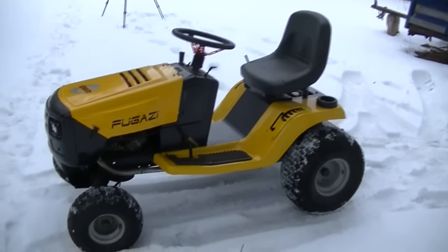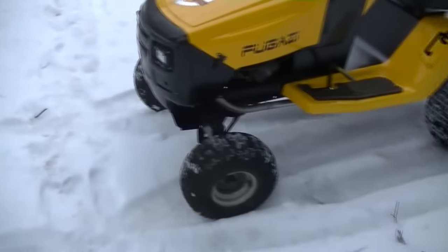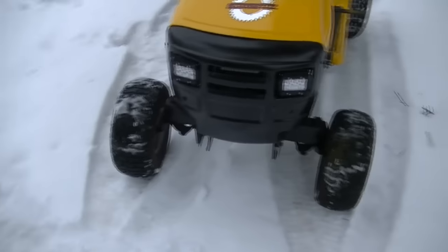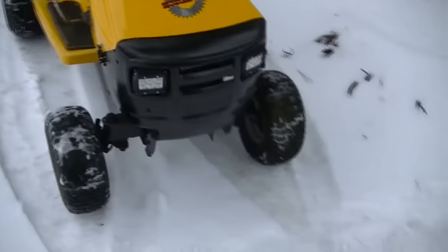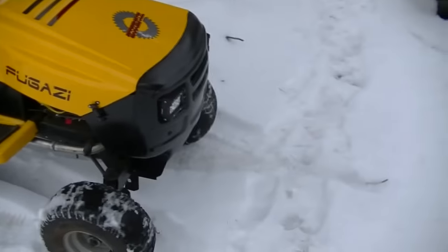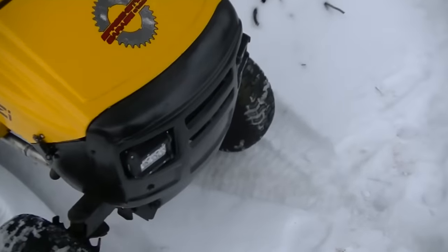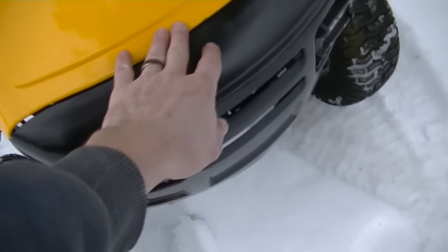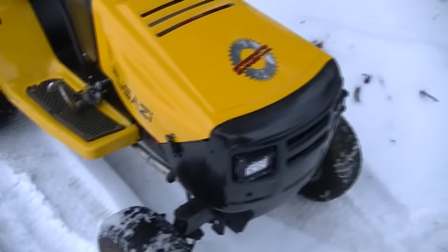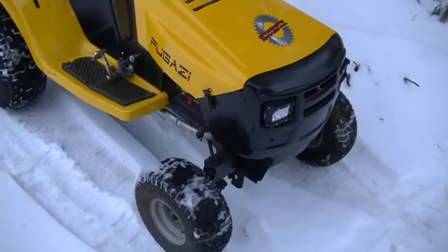All right, so what's new with the Fugster? The last time you saw this thing, I just finished installing the LED headlights. I'm very happy with the way those came out. They're bright, they look good, they work well. As you can see, just as I pass by the hood, there's a little bit of a concern with the fitment. I have to play with it a little bit — it's standing a wee bit proud, but we'll get to the reason for that in a minute.